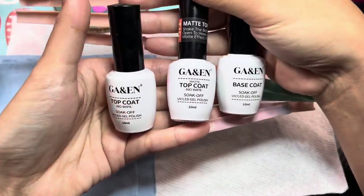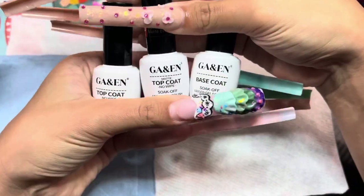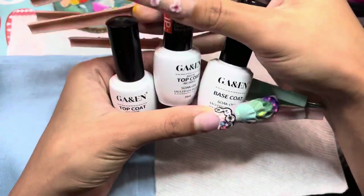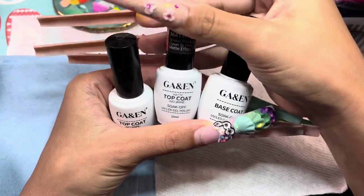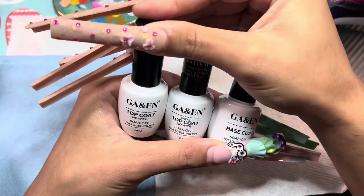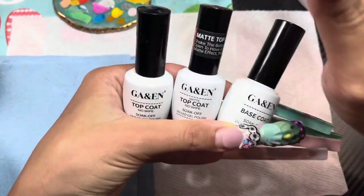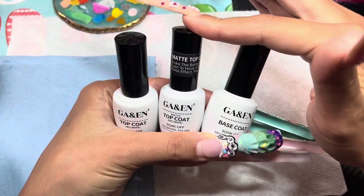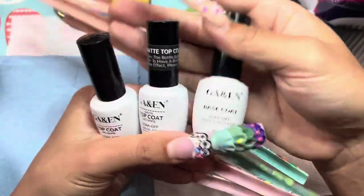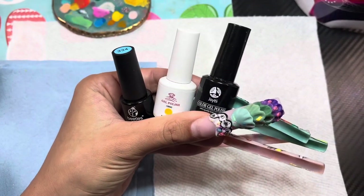On to polishes — this is my favorite top coat, base coat, and matte top coat brand. They changed the packaging so they don't look like this anymore, but it's on my Amazon storefront. The matte top coat is thinner and the regular top coat is slightly thicker, which is why I love using both together. If anything feels too thin, I put a layer of regular top coat first and then the matte top coat over it. I hardly ever use the base coat, but I've bought it so many times.